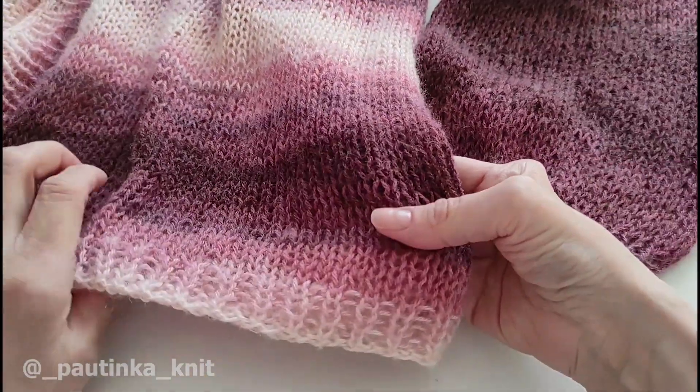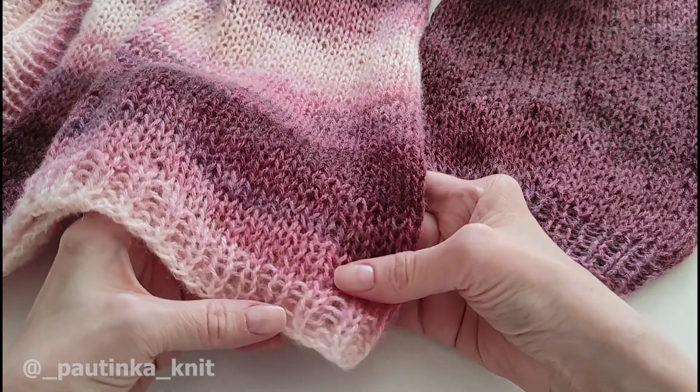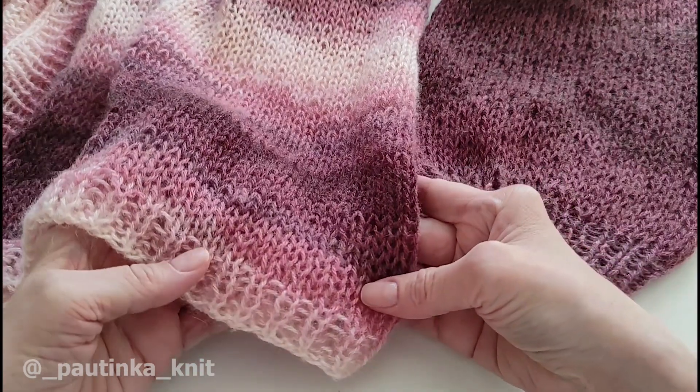Всем привет! Вы на канале Паутинка Книд. Меня зовут Валентина. В сегодняшнем мастер-классе я покажу вам, как обычный простой кардиган, связанный лицевой гладью, превратить в шикарнейшую вещь.